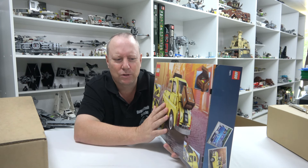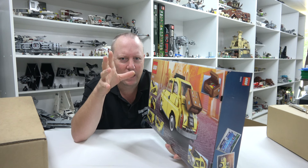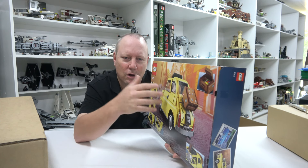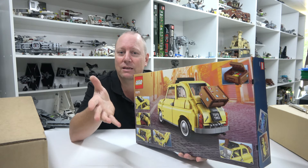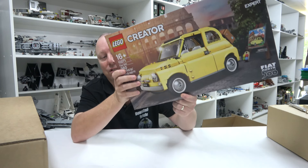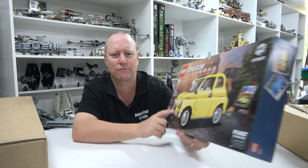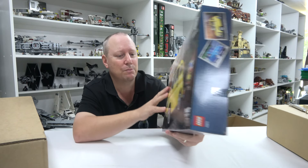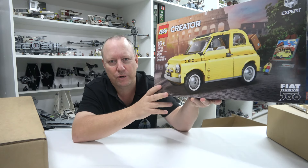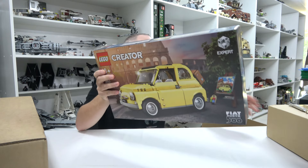I'd been waiting to pick this up on special. In my very first live stream I had a Lego coupon — I cashed in some VIP points and was going to use it on the Cantina but I missed out, so I had a $30 voucher and decided to use it on this set. It's a $130 to $140 set and I got it for $110 Australian. This completes my creative vehicle collection, and while I'm not super excited for it, I do really like it.